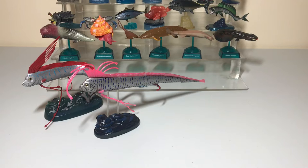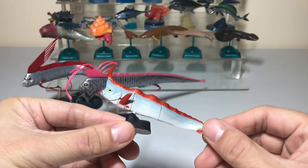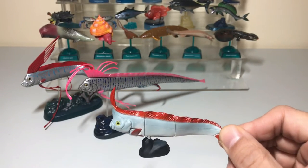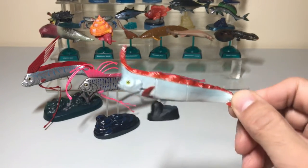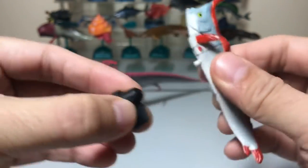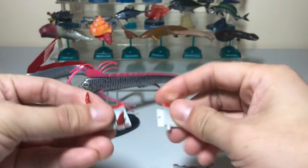The next two figures I'm going to show you are made by Kyodo. This one is a lot smaller, and even though it's smaller and not as detailed as the Colorado ones, it still has its charm. This figure actually comes in a few parts, which I'll show you.